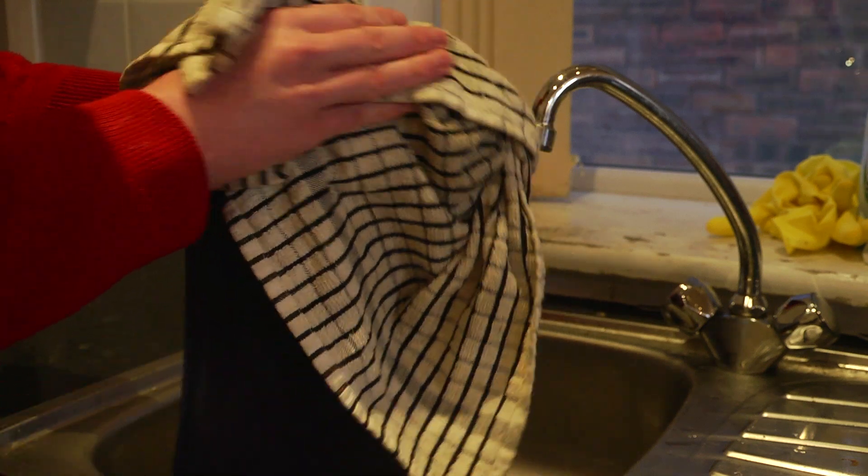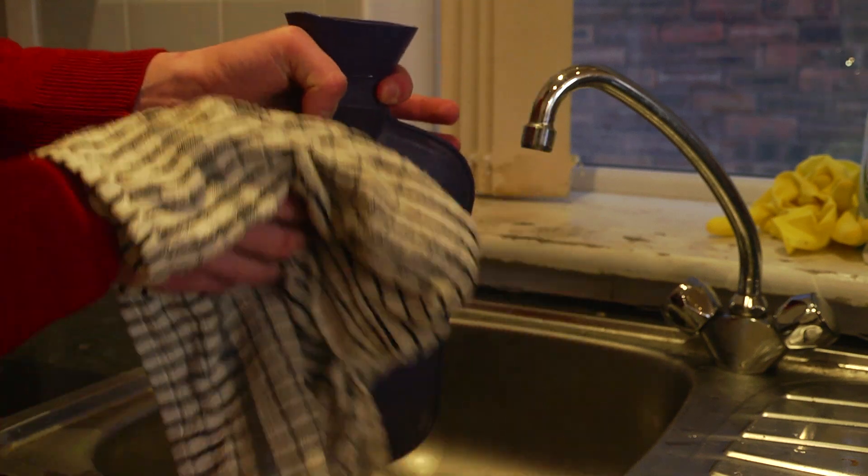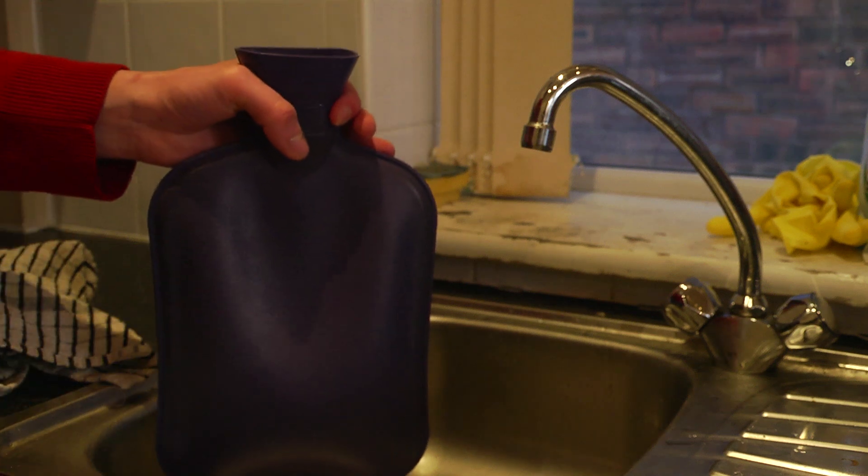Finally, use a towel or dishcloth to dry the hot water bottle and the stopper. Your hot water bottle is now ready to use.